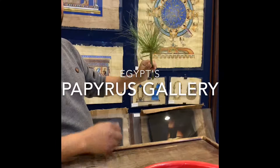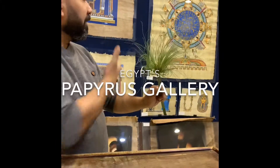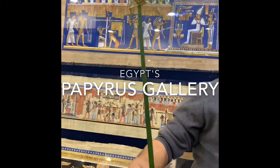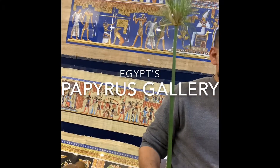You are here in the papyrus gallery. That kind of paper, we call it papyrus. That is the first paper in human history. Now I'm going to show you how the ancient Egyptians changed that plant to make paper. But first, you have to know that plant is still growing up right now in Egypt.